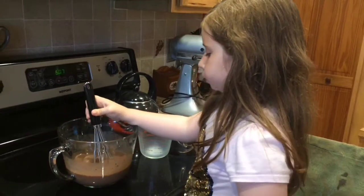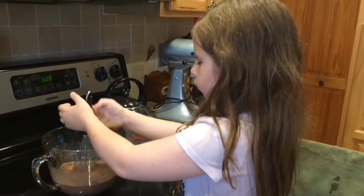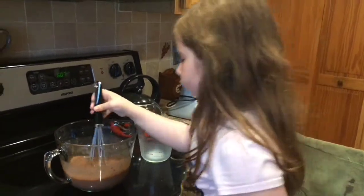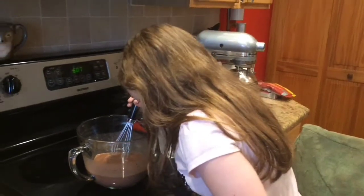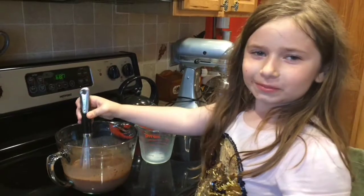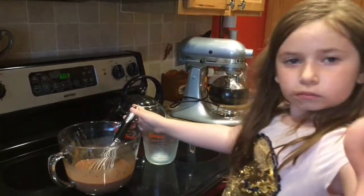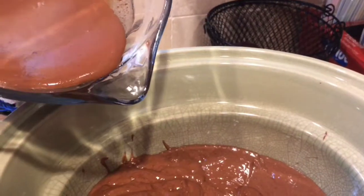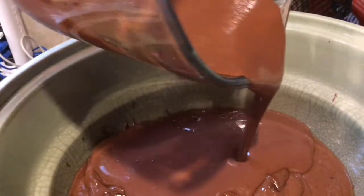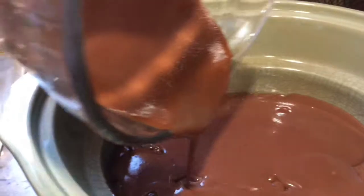I always say get your kids involved because they really like doing these and it's so easy. All it is is cake — chocolate cake mix, chocolate pudding, and then chocolate chips at the end. And when you put everything in the crock pot — chocolate milk too — just remember don't mix anything. Pour the pudding mix into the crock pot just like that, and again, don't stir anything.